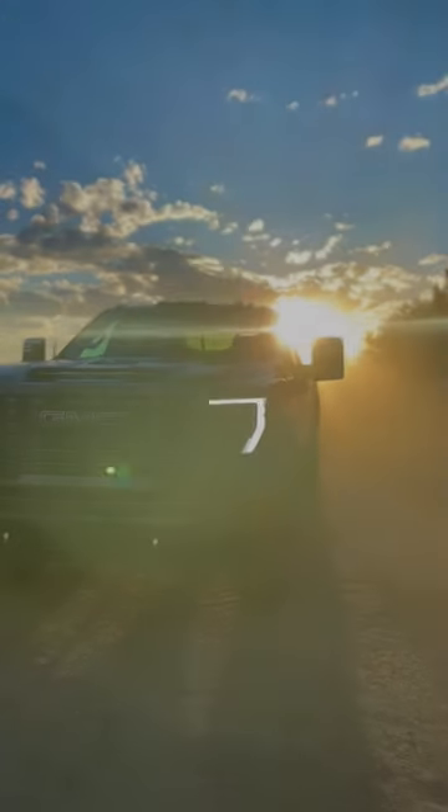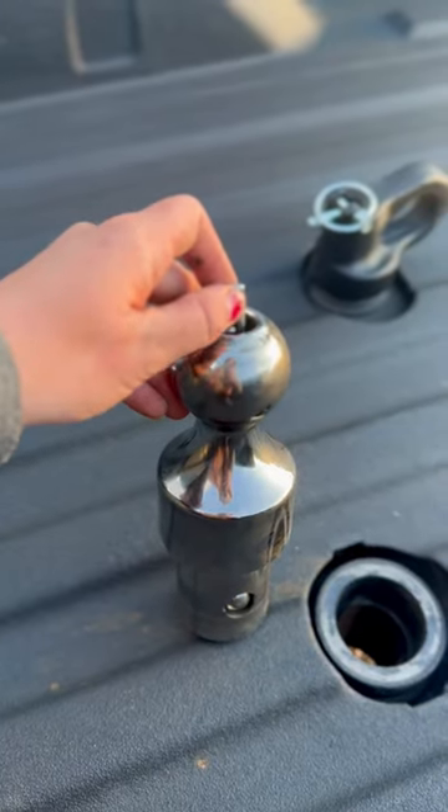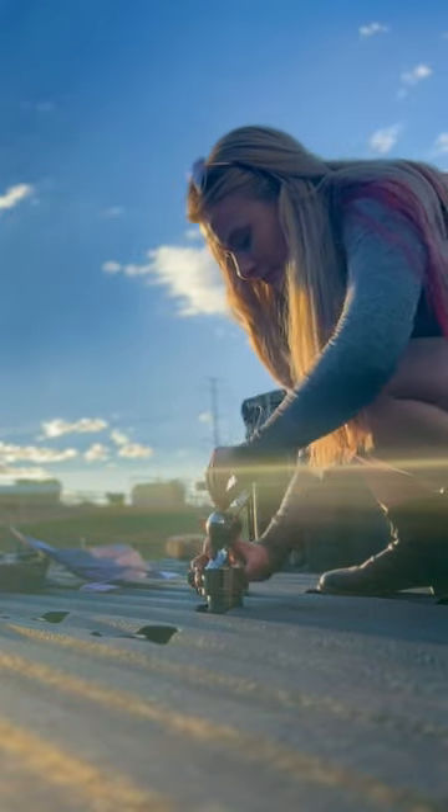Let's go hook up a gooseneck trailer. You're going to start with the ball. You're going to twist the top, put it in the middle hole, and twist it back.